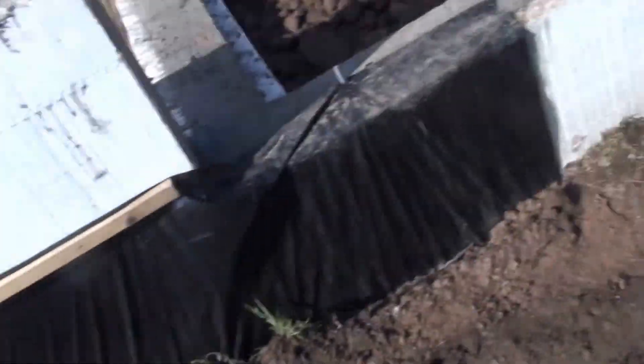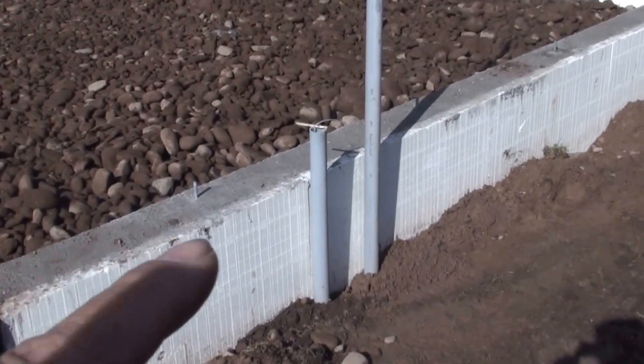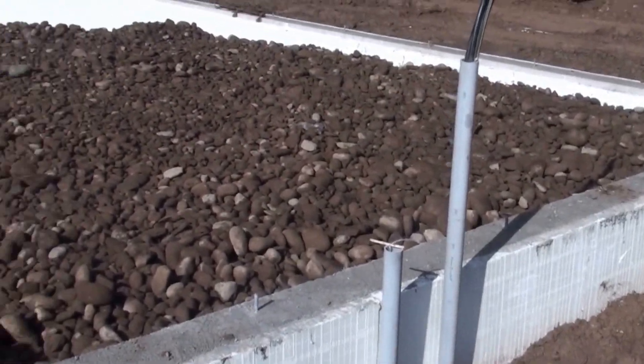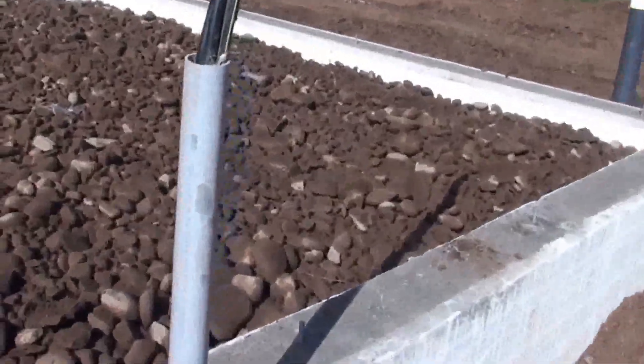Hey guys, Kevin here, just wanted to show you the status of the chicken coop and some of the subterranean fixtures or plumbing that we've got down below. So here we are on the east side of the chicken coop. We have our data cable right here, and that's our power cable coming in. We're currently backfilling the coop area and the storage area with a screened stone.